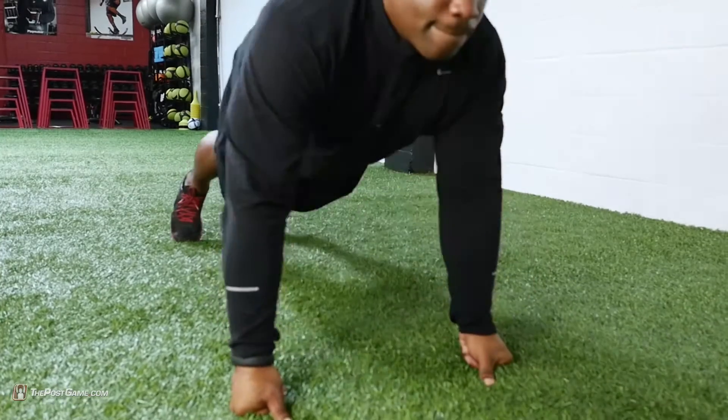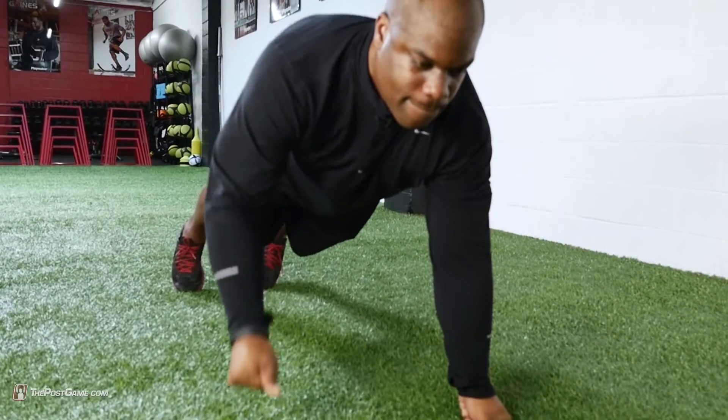The great thing about doing a push-up to row is it really forces your body to stabilize, which helps with core strength.